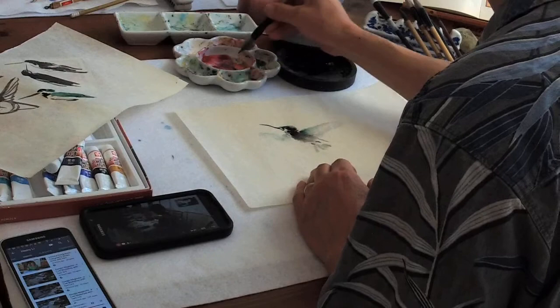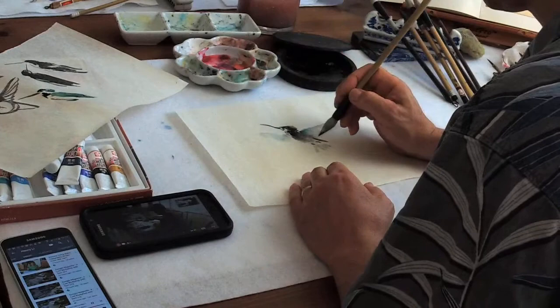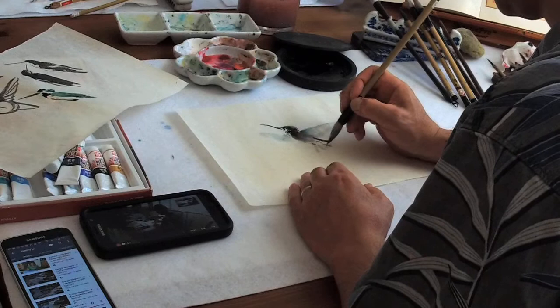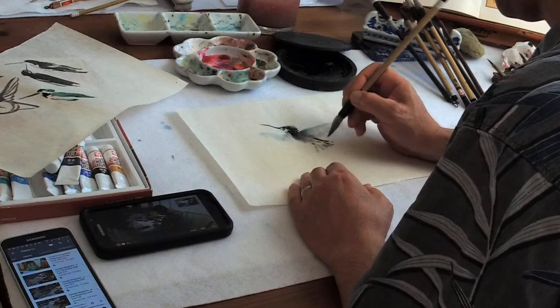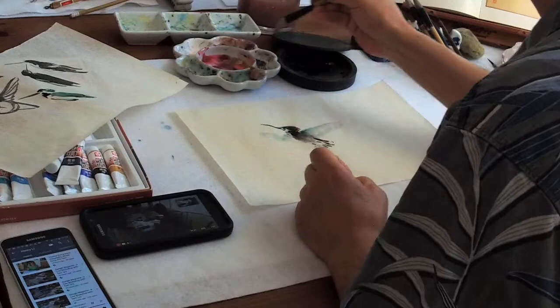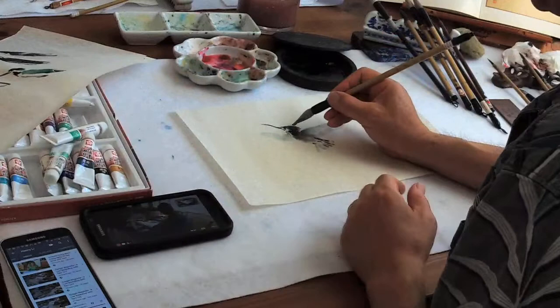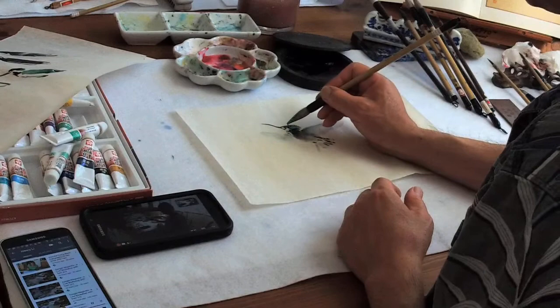There will be some brown in the card and on the face. That's my observation. I got brown on the face by mistake. When you make a mistake, use an opaque color to change it — so that brown becomes the base.